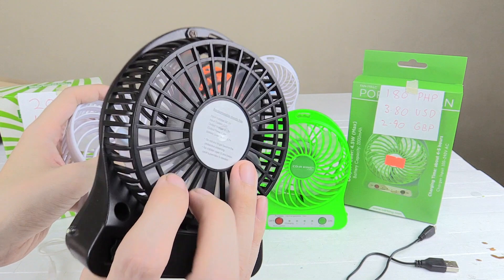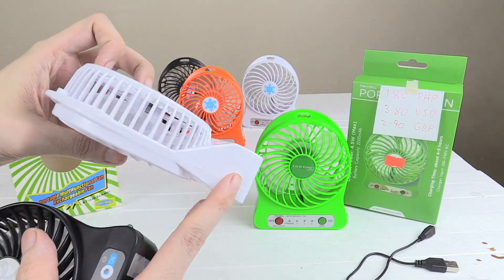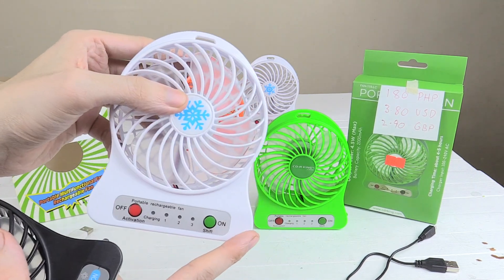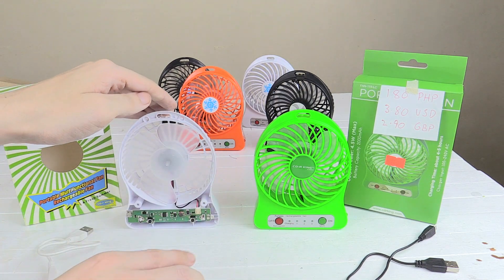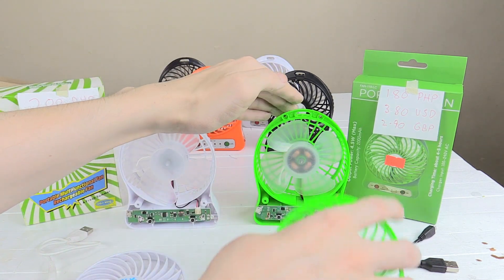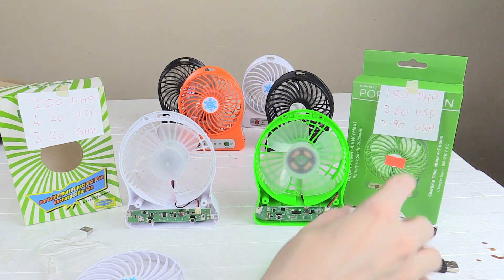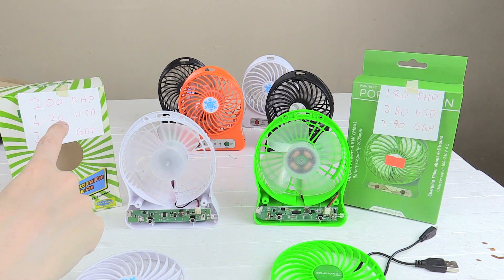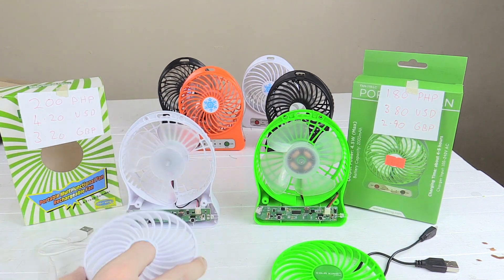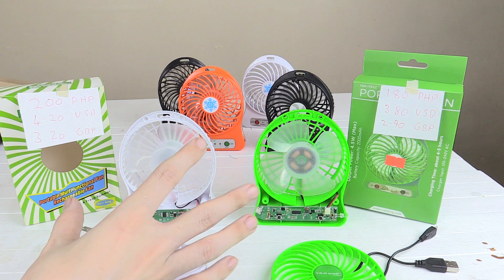This one here came from Ace Hardware and I feel like if I was to drop it, it would probably survive. But the other one, I feel like the plastic would probably crack. Now the CDR King branded one has their logo on the front and costs 180 pesos or 3.8 US dollars. This other one is also sold by CDR King but without their brand, and it's a little bit more expensive at 200 pesos or 4.2 US dollars. But they're both super cheap.